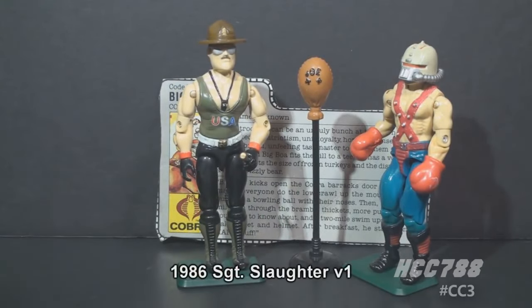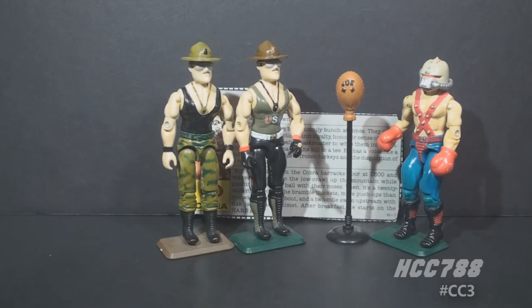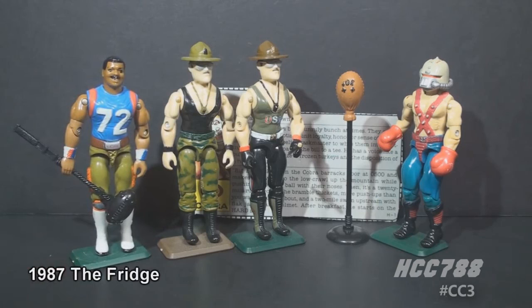Sergeant Slaughter was G.I. Joe's drill instructor, introduced as a mail-away offer in 1986 and available as a vehicle driver later that same year. He was still available in 1987, so he could have gone head-to-head against Big Boa. An alternative nemesis to Big Boa would be The Fridge from 1987, another mail-away figure based on a football player, that served as a G.I. Joe trainer.